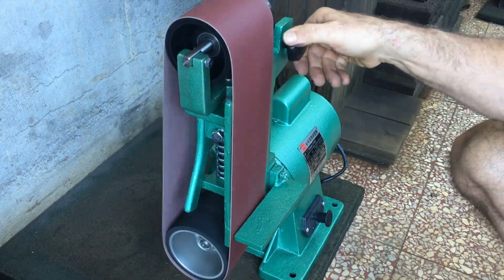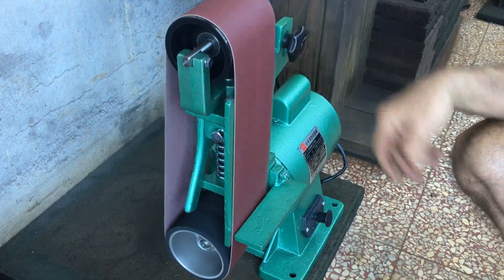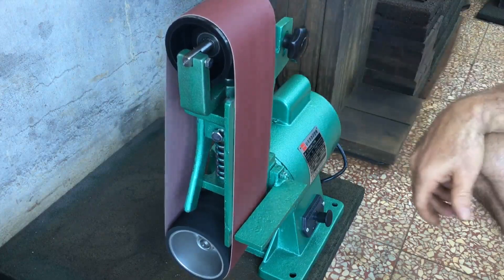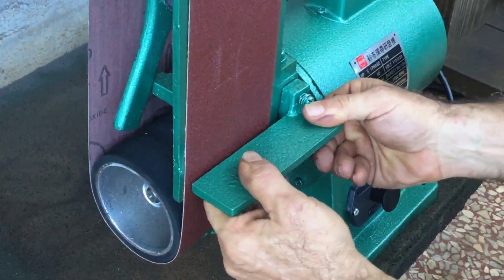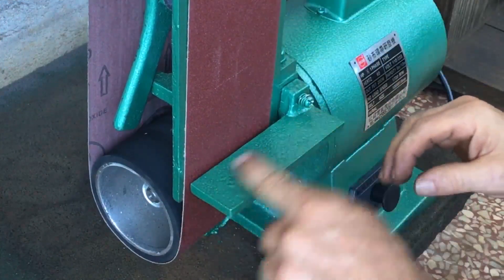I've never used one of these before, but I would say the motor sounds good. The table is just really irking me, but I'm going to use it a few times before I make any adjustments.